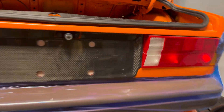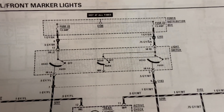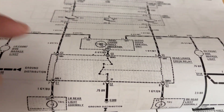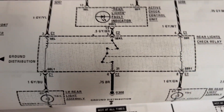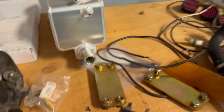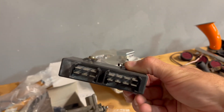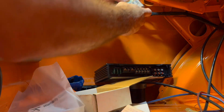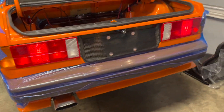Trying to understand why the rear tail lights do not work - I figured it out pretty quickly. Power goes through the same fuses, through the light switch itself, and then it comes out to what's called a rear lights check relay, which I did not have installed. That is exactly what this thing is. I have to hook that up into the trunk and it should work. These are keyed so you do not install them backwards. There we go.